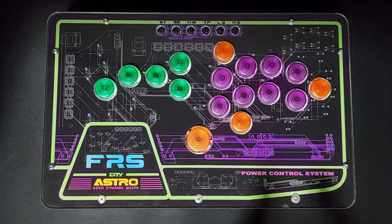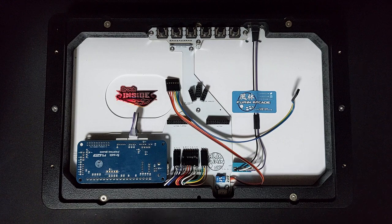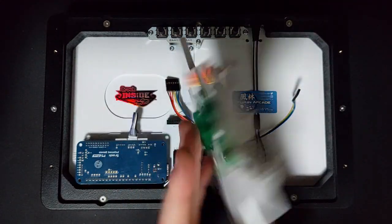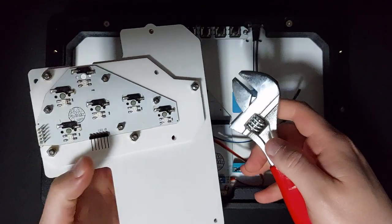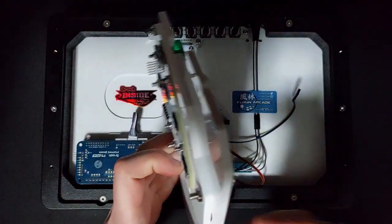You can lower the height of the caps by putting washers in between the two panels inside the FRS3. Once you've got the case open we'll show you how to do that. We can change the height of the button caps by changing the way that the PCB panel is attached to the top panel. For this you'll just need a normal screwdriver and something like a small socket set to hold things in place.